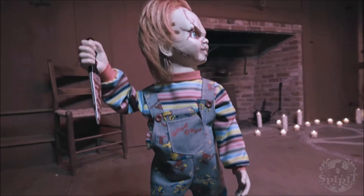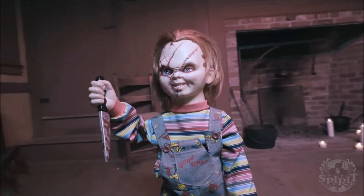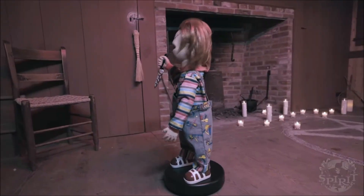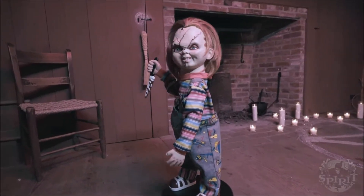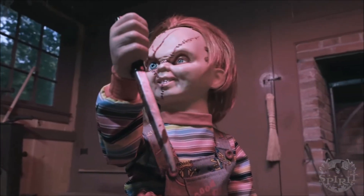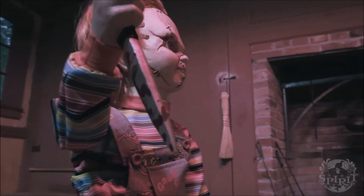That's about all the time I have for this video. I hope you guys enjoyed it — leave a like, leave a comment, subscribe, and be sure to smack that bell notification. Down in the comment section, tell me your thoughts and opinions on this brand new 2018 Spirit Halloween animatronic. As always, be scary, be spooky, and I will catch you guys on the flip side.